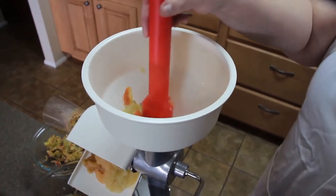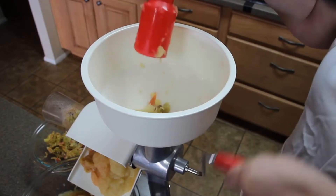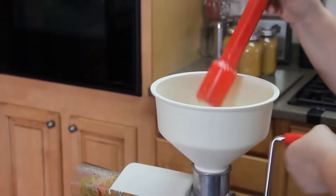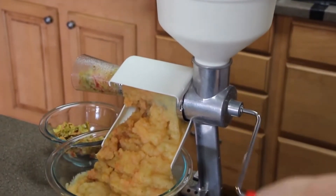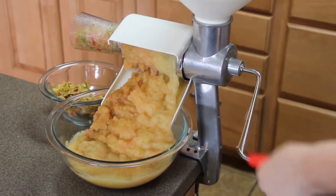Note how the plunger is used to guide the apples into the body of the food strainer. If the hopper is overfilled, or if the plunger is used to cram the produce into the food strainer, you'll have an inconsistent product and could damage your food strainer. The food strainer does the work of separating the seeds and skins from the apple pulp.